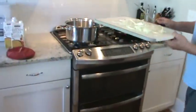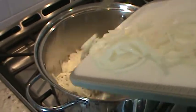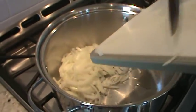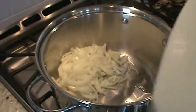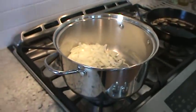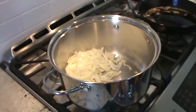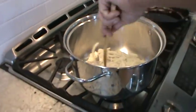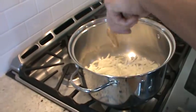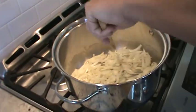I've got these onions and I'm putting them in the big pot — you're going to want a big pot for this; it makes about 12 servings. I just want to basically sweat these onions. The browner they get, the darker the soup, so I'll turn it down to medium and not burn them.